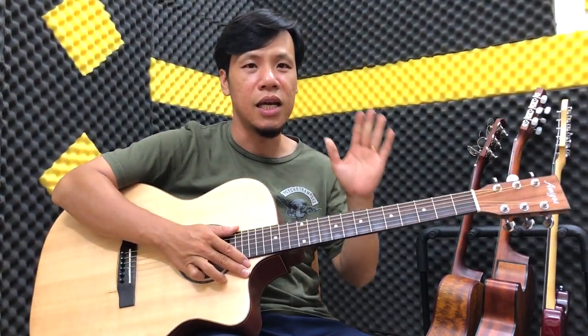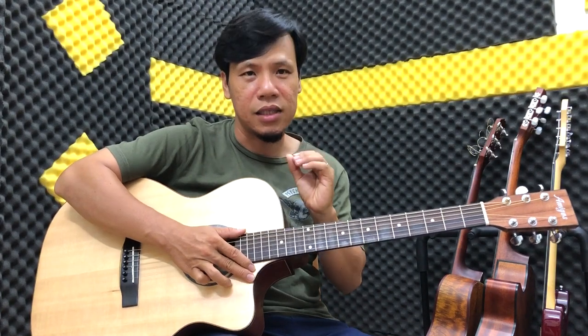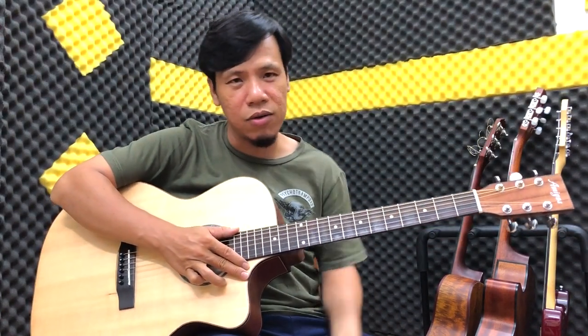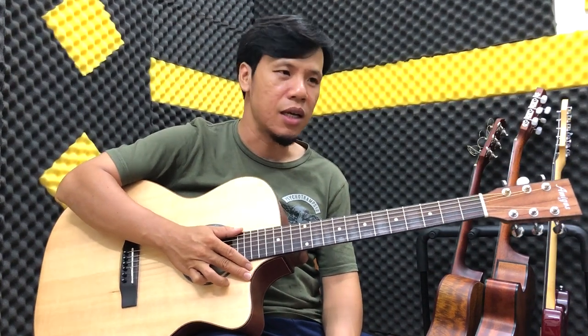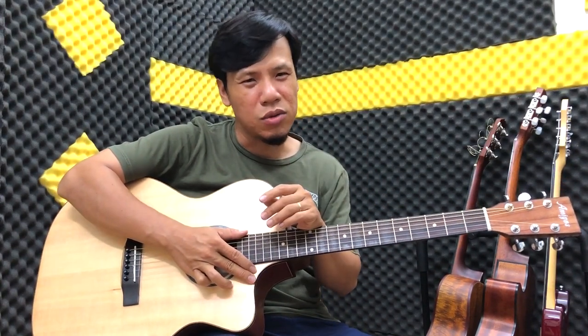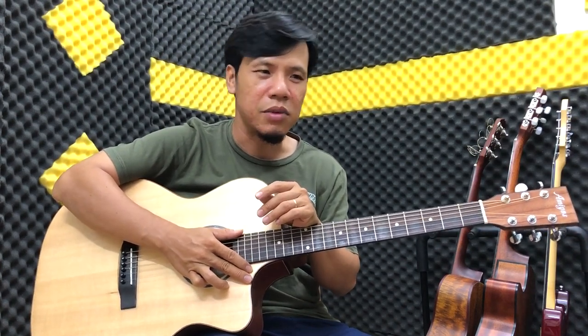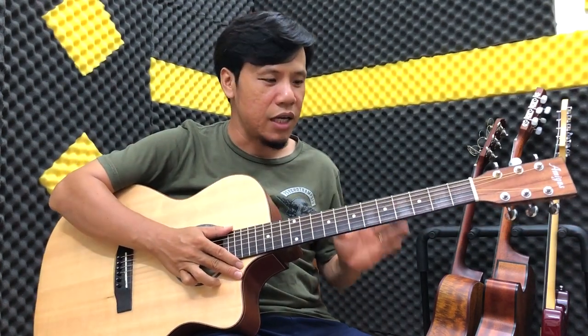So với những cây đàn Hồng Đào hàng cấp thấp, các bạn có thể đi ra ngoài họ cũng giới thiệu cây Hồng Đào, gỗ Hồng Đào làm nhưng mà có thể khoảng 1 triệu 3, 1 triệu 4 hoặc thậm chí 900 ngàn cũng có, nhưng mà chất lượng thành phẩm nó rất là tệ.